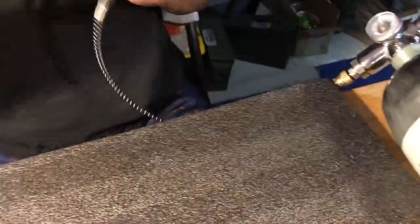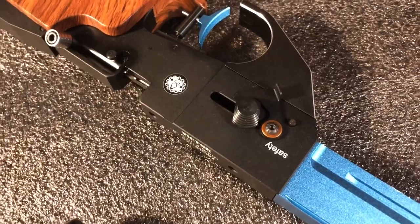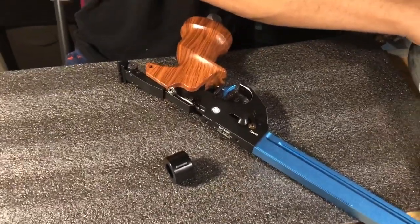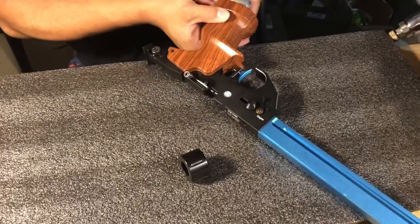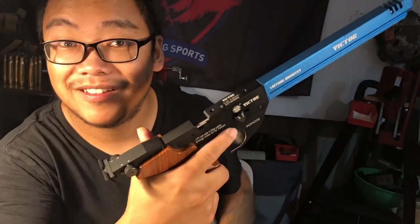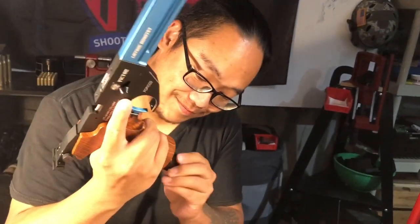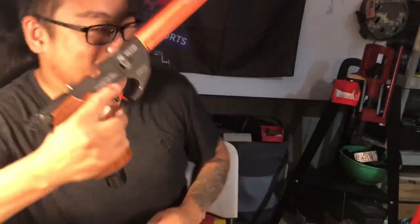First of all, cock it, then safety up. You need to cock it for the safety — feel the compressed air. It's at 20, almost like 2900 PSI. Okay, you hear the difference? Listen — that's the gun before the change. Now let's hear the one we changed.